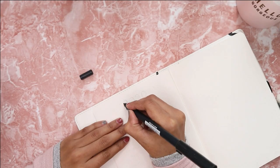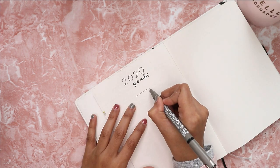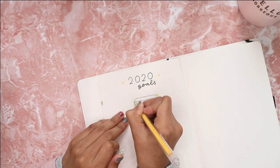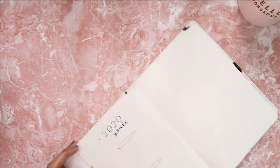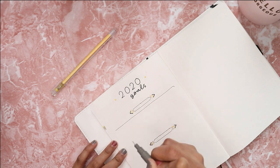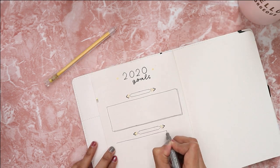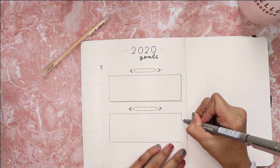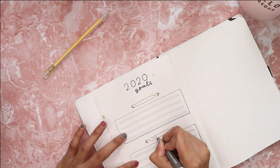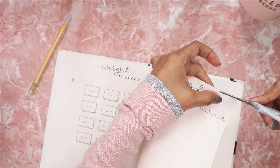The next page is my 2020 goals. I divided the goals into two sections: work goals and personal goals. Nothing really fancy going on in this spread — I do not want to make myself feel overwhelmed with the goals I set for 2020, so I keep things simple. I also decorated this spread with the washi tape effect using my fine liner together with the gray washi tape.